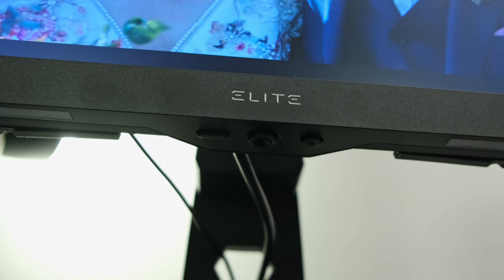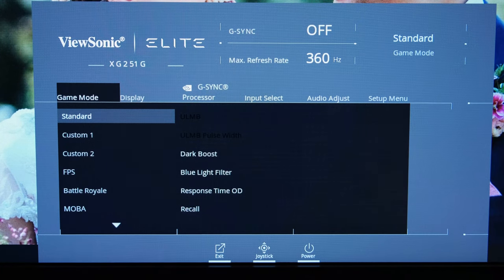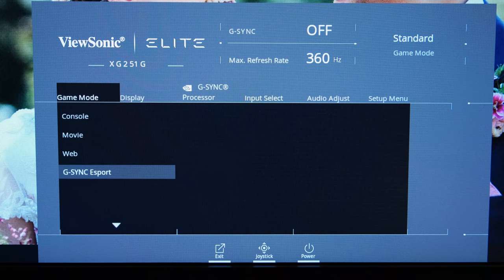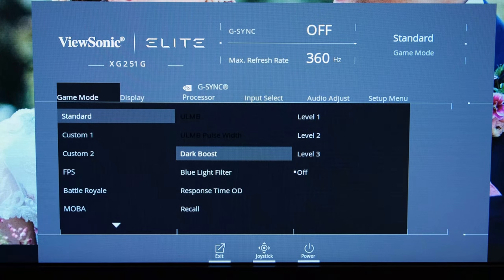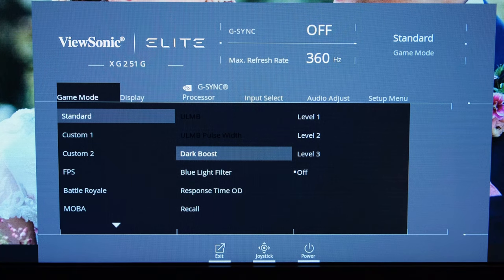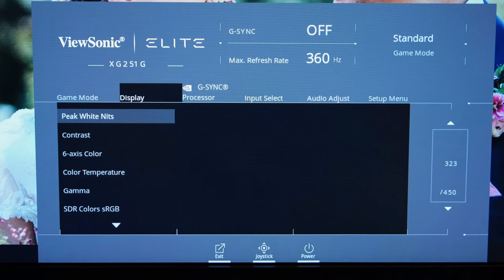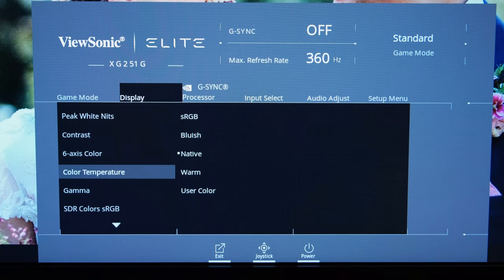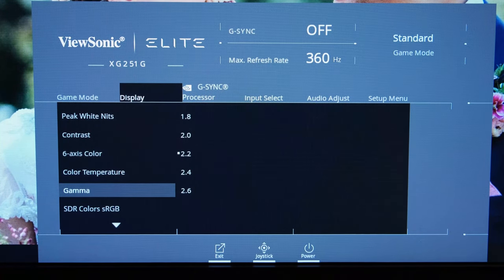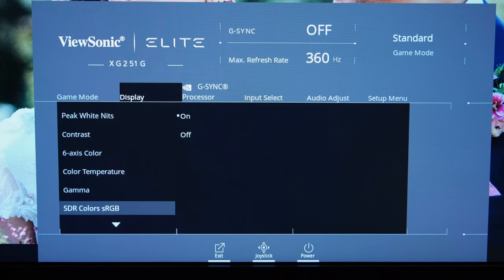Moving on, we get onto the monitor's OSD, which can be accessed through a physical joystick button found underneath and at the centre of the monitor. Through the OSD, you've got a plethora of options — different game modes to select, though I'd very much suggest not using the G-Sync Esports mode as it just boosts contrast ratio and looks really horrific. In standard mode, you can adjust settings such as dark boost, blue light filter, and the response time settings. ULMB is greyed out at 360Hz. In the display section, you have brightness, contrast, 6-axis colour, and colour temperature — you'll probably want to run on native mode rather than sRGB so the brightness isn't locked, while still enabling the sRGB SDR colours for fantastic colour accuracy.